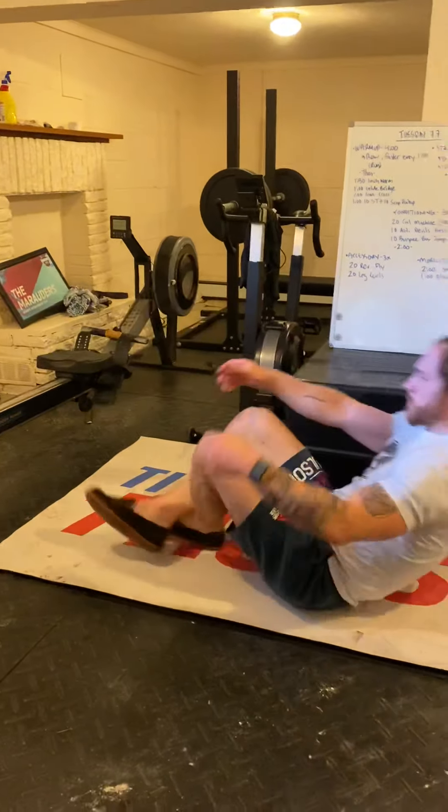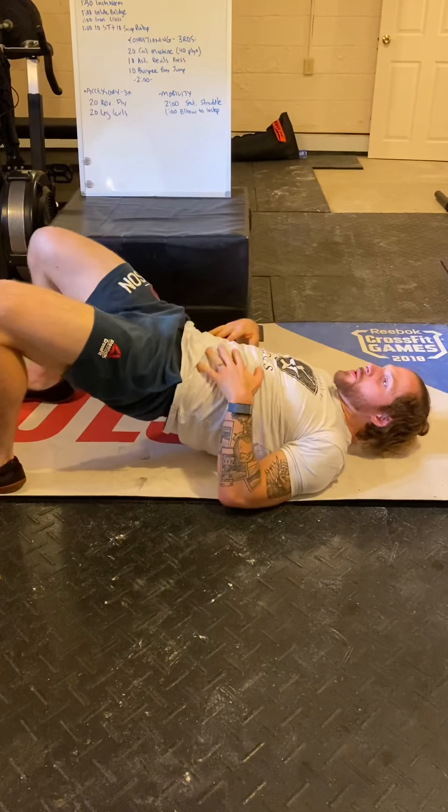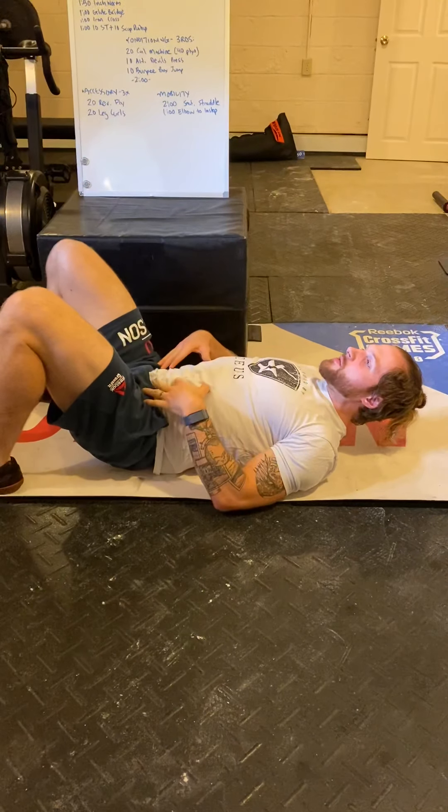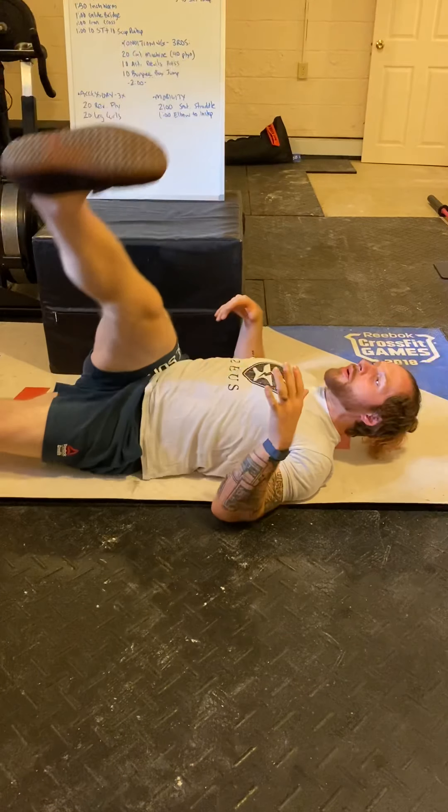Then you're going to do one minute of glute bridges — down on the ground, feet in your squat stance, squeeze your butt, keep your belly tucked the whole time, back down, active belly in the bottom. Same thing again. Then we're going to hit some iron cross.